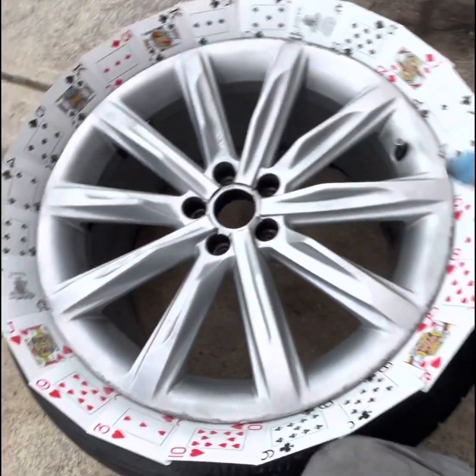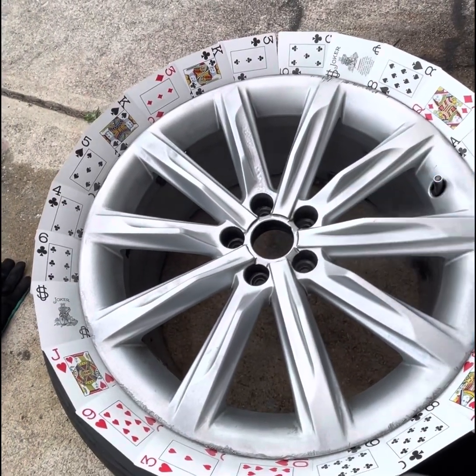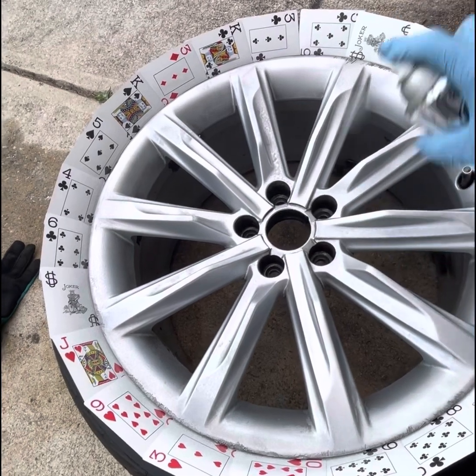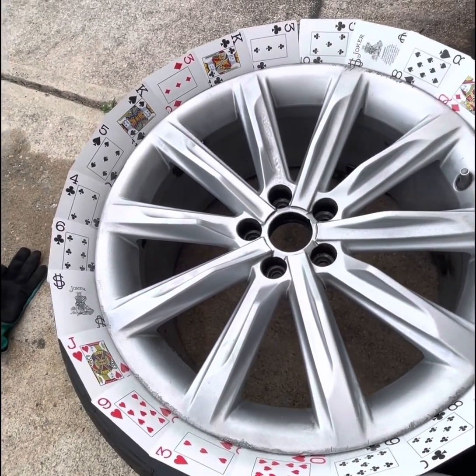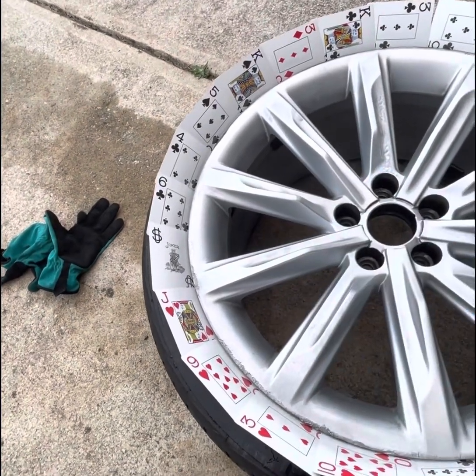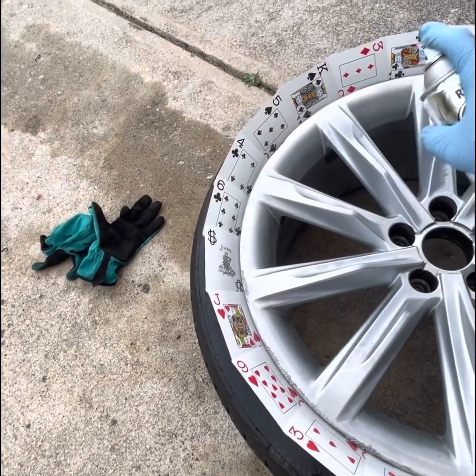I could have actually gotten these scuff marks out of the rims if I wanted to, but that's doing the work. There are many ways to do it — I might do a video on it one day. But for right now, I just want to get the rims to at least look one color.